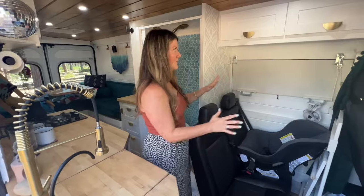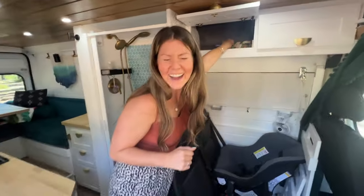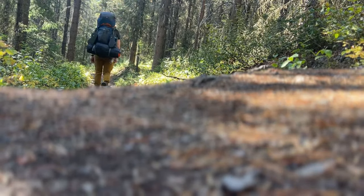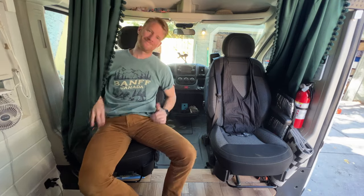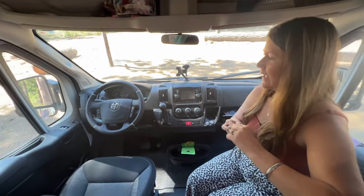This whole section is kind of Juniper's space. Up above in the cab area, the bulkhead is where we store a lot of our camping gear — we also really like hiking and backpacking so that's where all of that goes. The seats do swivel around so we can all hang out in this area. One nice thing we put in are these blackout curtains — when we go to sleep they completely black out all the cab light.